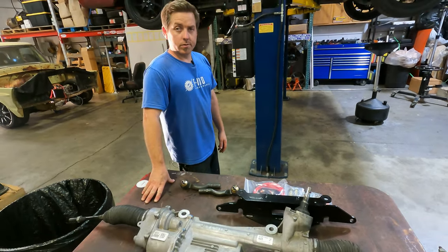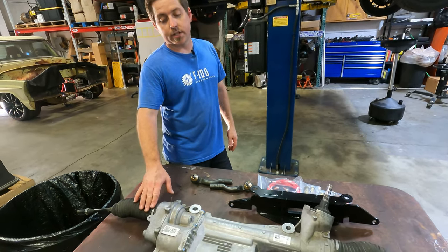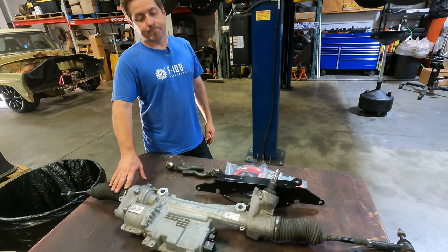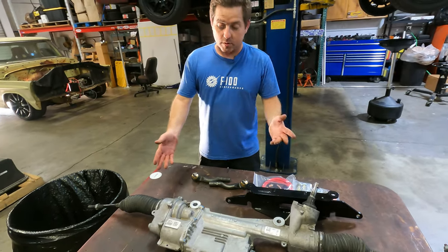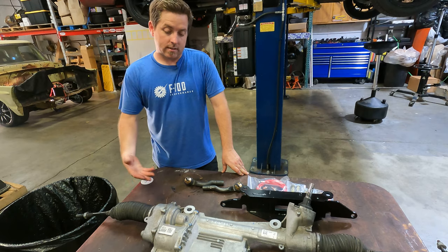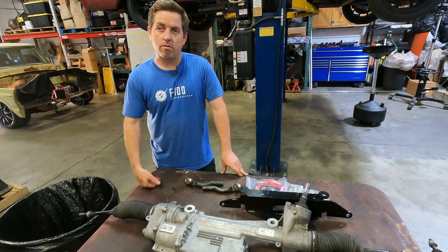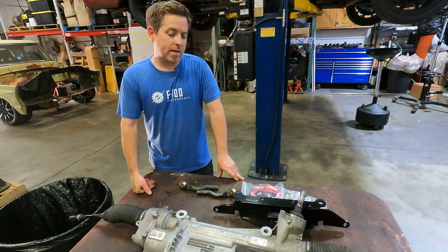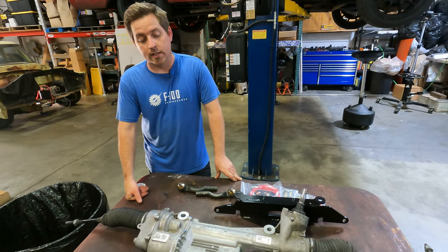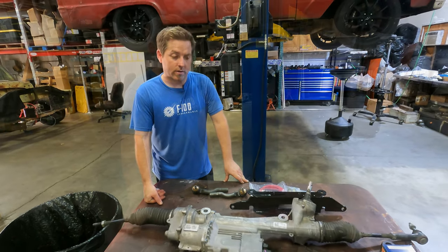The E-Rack itself does not come in the kit. That's the one thing we don't include — it's a 2015-and-newer Mustang electric rack. Most people like to buy a used one, and I don't really feel comfortable selling used ones, so I'd rather people go source their own. Maybe in the future we'll offer a brand new one as an option, but right now: source your own 2015-and-newer electric rack.